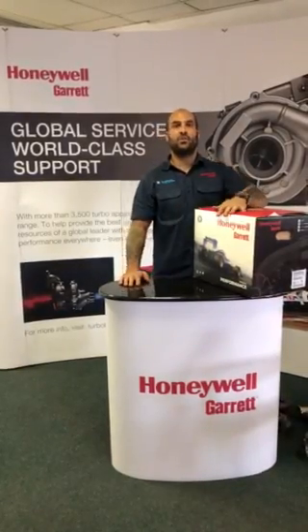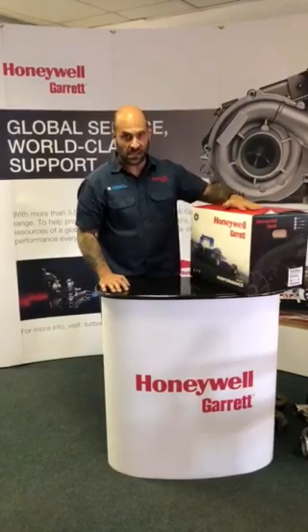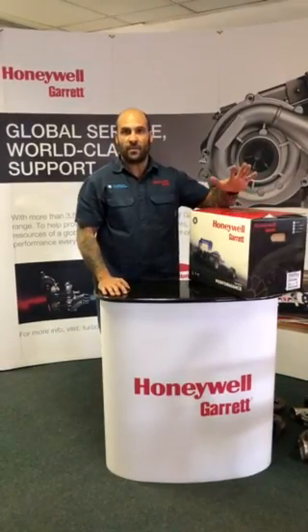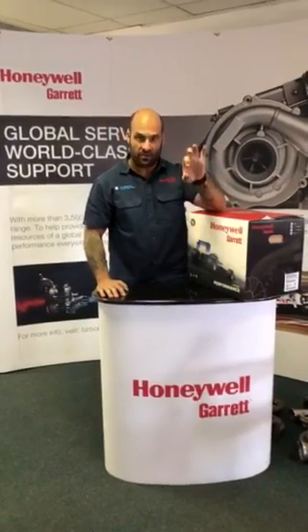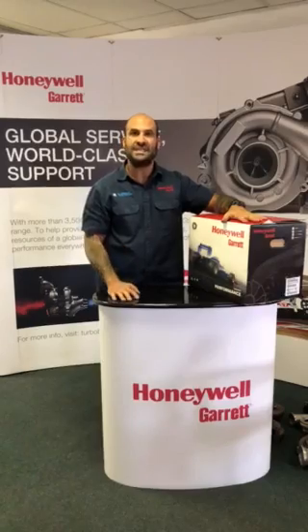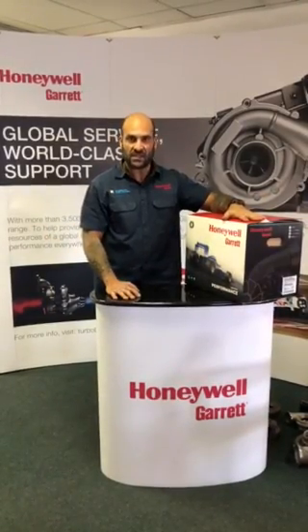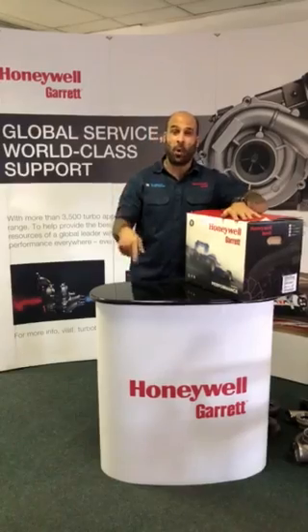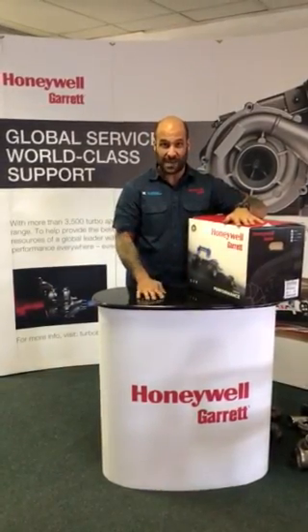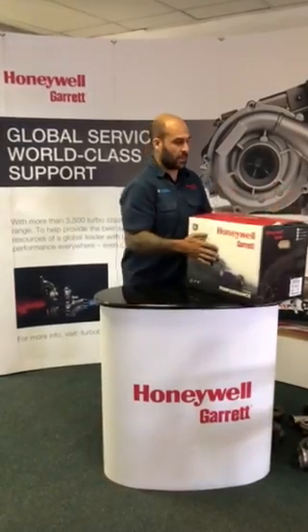Welcome to another YouTube video. Today we're doing the unboxing of a G25-660 — a 660 horsepower capable turbo with an extremely small and responsive turbine side. It is a G25 derivative of the GT25 family, packing 660 horsepower — that's 10 horsepower more than a Gen 1 GT3582R, which is approximately four family sizes bigger, and it will spool up four times as fast.